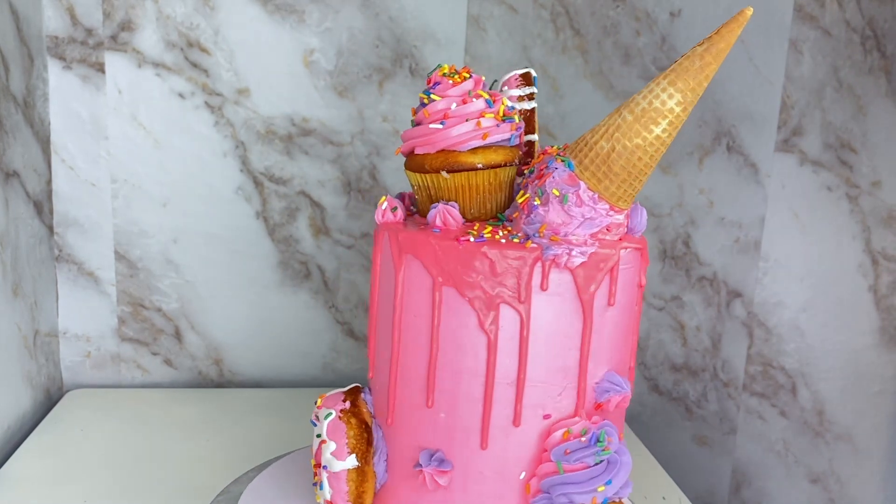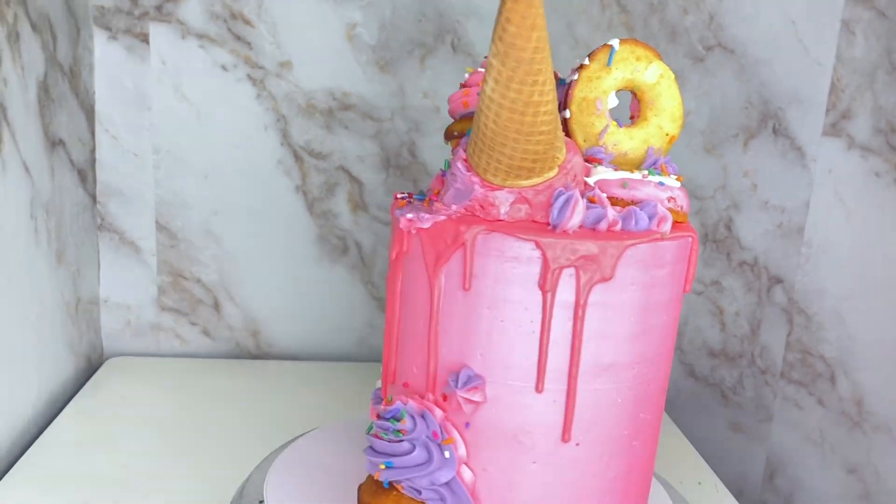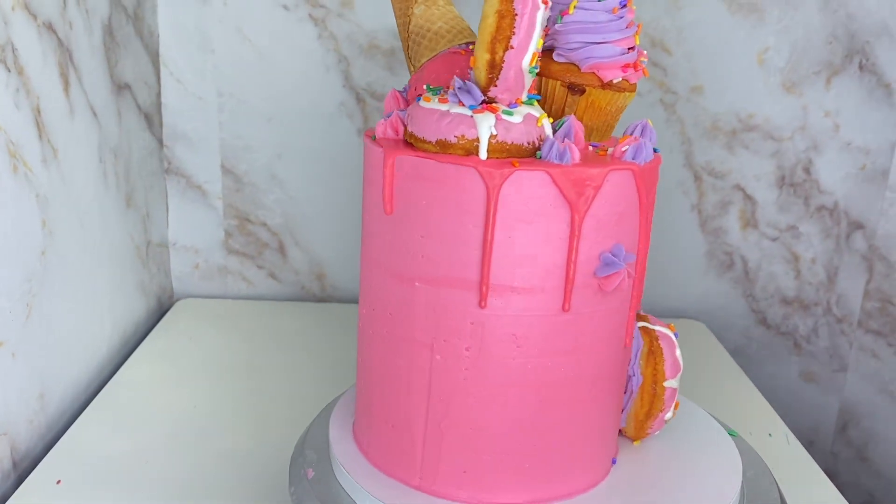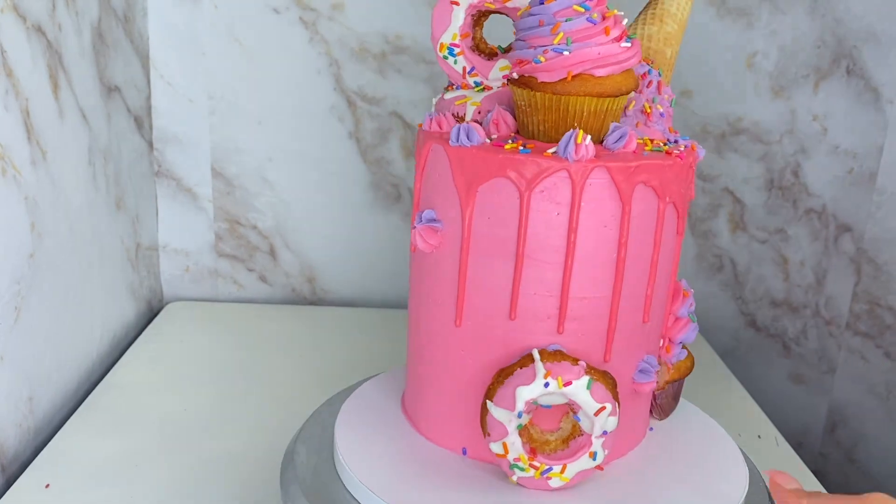Alright, hey guys, I'm Chef Sunflower and today I'm going to be showing you how to make this awesome dripped-out cake with everything on it. I don't even know what to call it, but I'm about to show you guys how I did it.